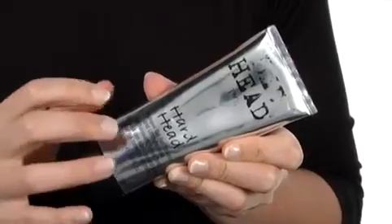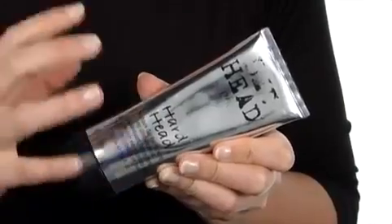Hey there, I'm April and this is the Hardhead Mohawk Gel from Bedhead. This amazing gel is perfect for spiking and ultimate hold.